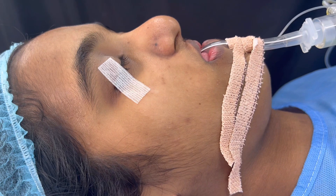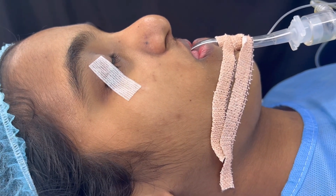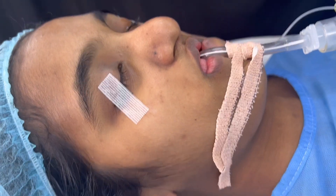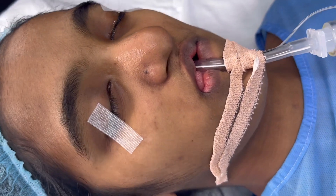We are about to start this underbite correction. We are going to do an upper jaw distraction. Distraction osteogenesis is a procedure wherein we create new bone. We are going to grow her bone on the upper jaw by 13mm — that's the plan.